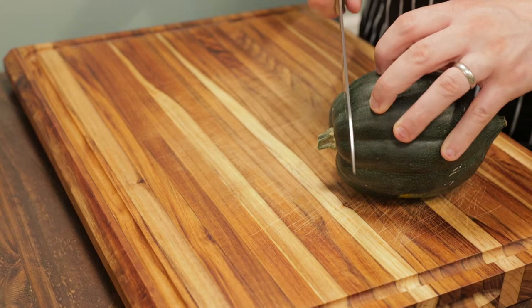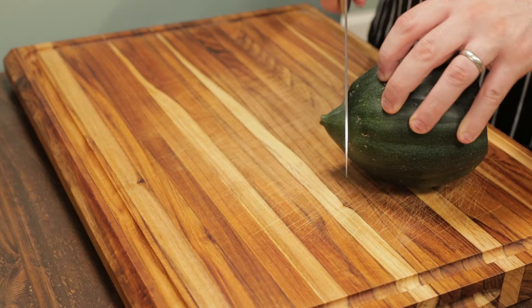Acorn squash are rich in antioxidants, vitamin C, magnesium, and iron. It's a great choice to give to your baby.